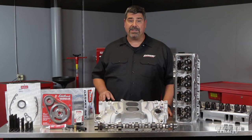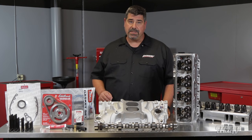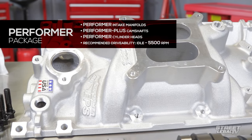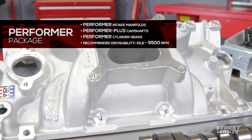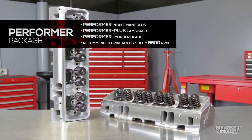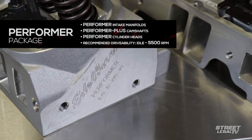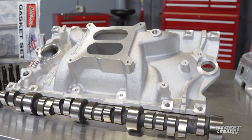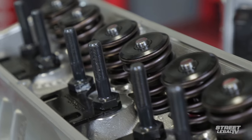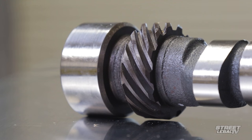The next rung up the Power Package ladder is the Performer series. Still optimized for low to mid-range power and torque but a little more aggressive than the E Street, they include the same Performer intake manifolds and Performer Plus camshafts paired with Performer cylinder heads that offer more flow. The Performer Power Packages are ideal for street enthusiasts who cruise and go to shows but may also hit the track one or two days a year — a great performance upgrade with Performer series cylinder heads, Performer series intake, and a Performer Plus camshaft.